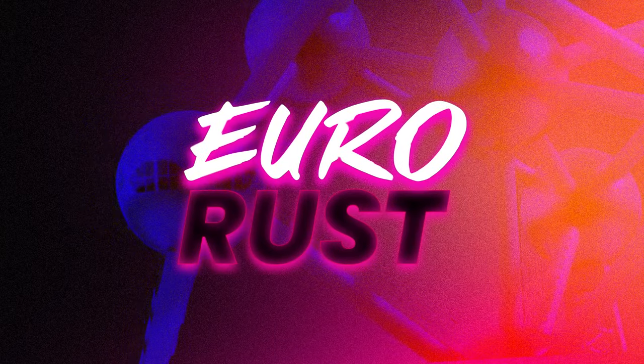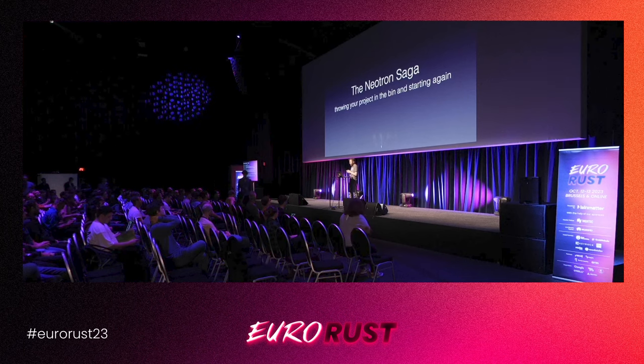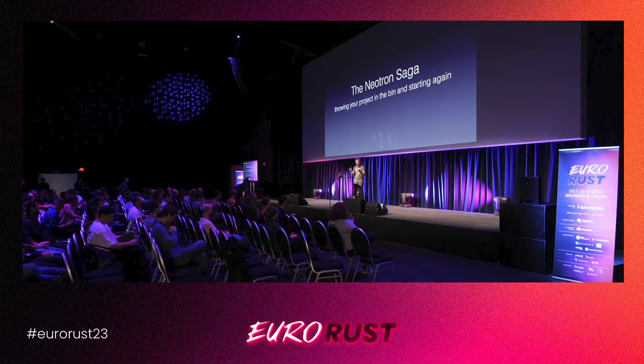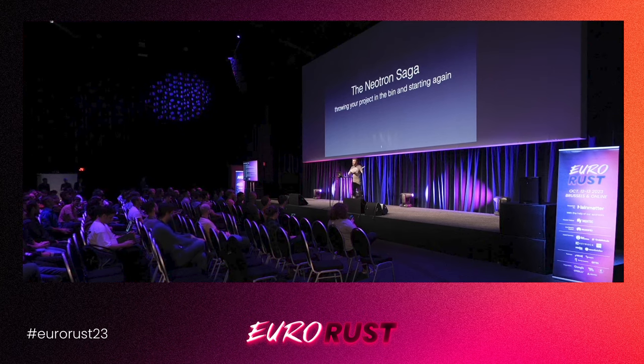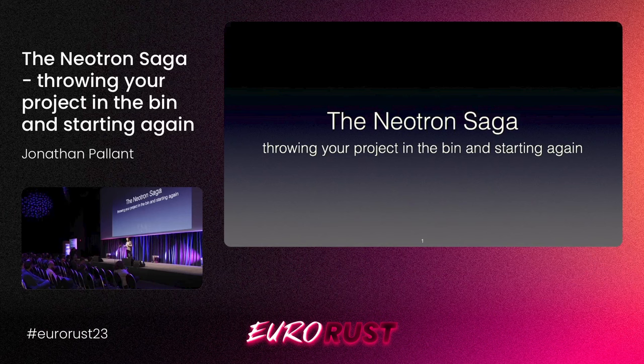Thank you very much. So this talk is going to be a weird one, because I'm not really going to talk about Rust. I'm going to talk about a project I did in Rust. I'm going to recap some history, and I hope there are some takeaways that you can be enthused to go and do your own projects.